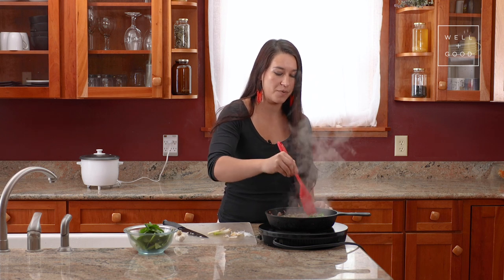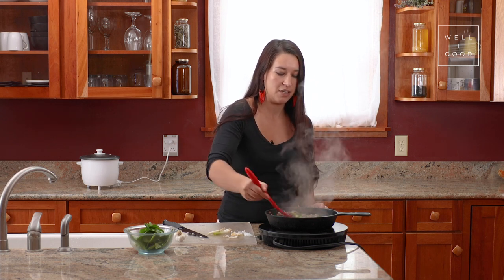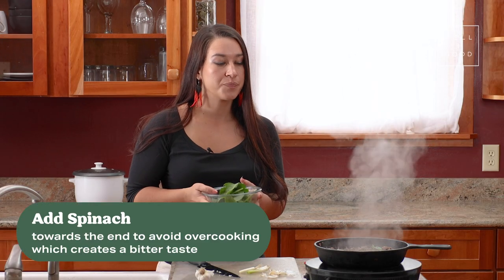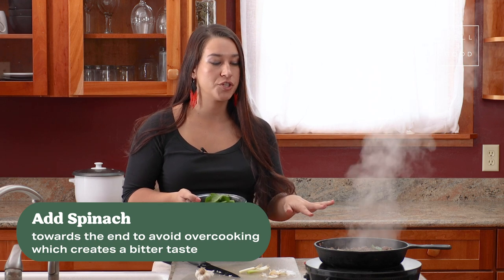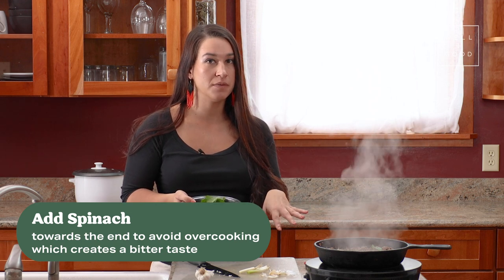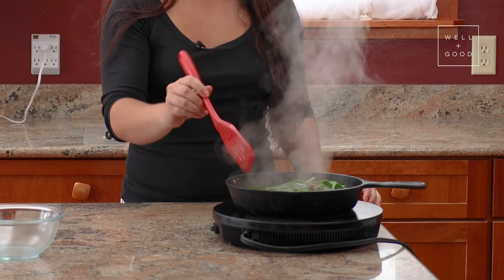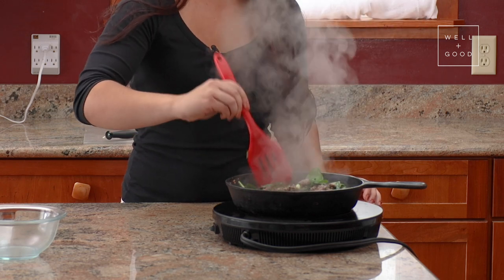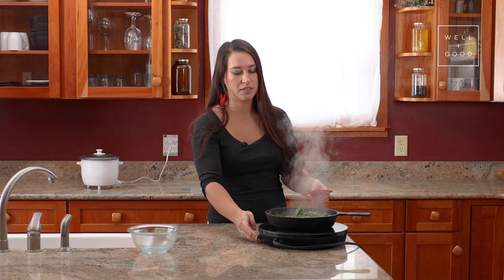I'm going to make sure to incorporate this all evenly so that it's spread out throughout the dish. Right at the end, I'm going to add my spinach — we're just going to cook it long enough so that it's wilted. If we cook it for too long, it's going to make the spinach bitter. Once the spinach leaves have lost their shape, we're ready to turn off the heat on our stove.